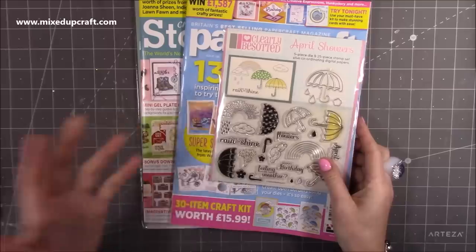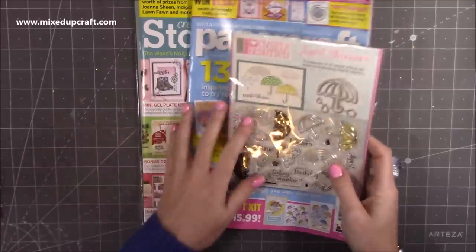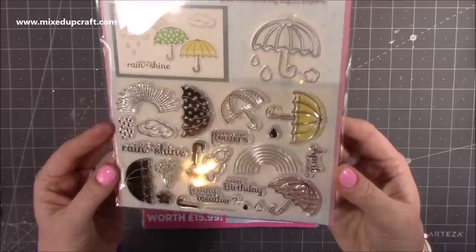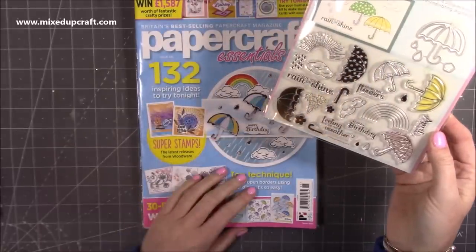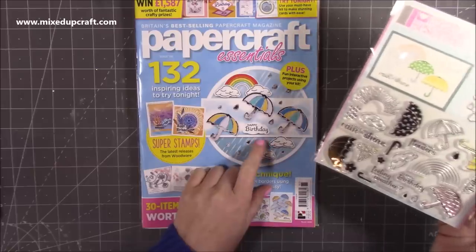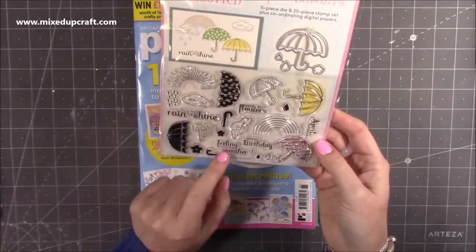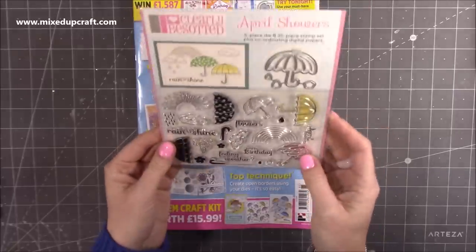I've got these magazines. This one I get sent, but this one here I've bought myself. The free gift this month is Clearly Besotted April Showers — really, really cute little umbrella stamps, and you've got the die to cut them out as well. I had a little look at the inspiration when I was having a cup of tea — they're really colourful and bright. This is issue 185. You've got sentiments: Love You Rain or Shine, Bring May Flowers, Feeling Under the Weather, Happy Birthday and April Showers. You've got a rainbow and some clouds — really, really sweet.